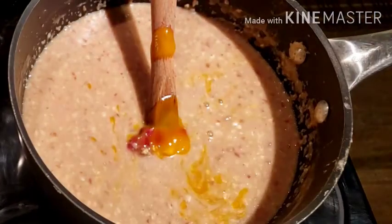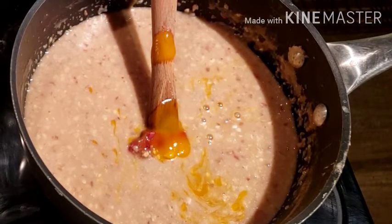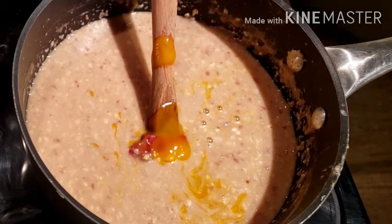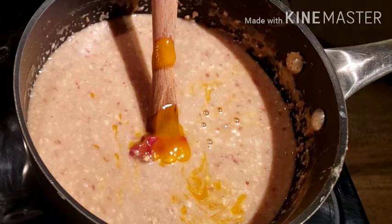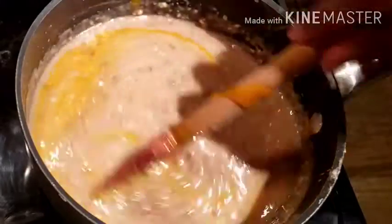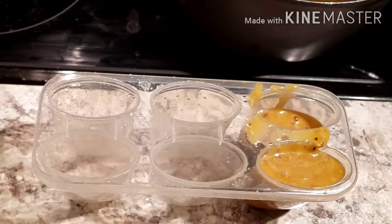Now the milk is cooled down. For flavor I am adding mango pulp — you can add cardamom, vanilla, or anything you want. We love mango so I'm using mango pulp. Mix it well, and you can keep it in the fridge and drink it as a milkshake.